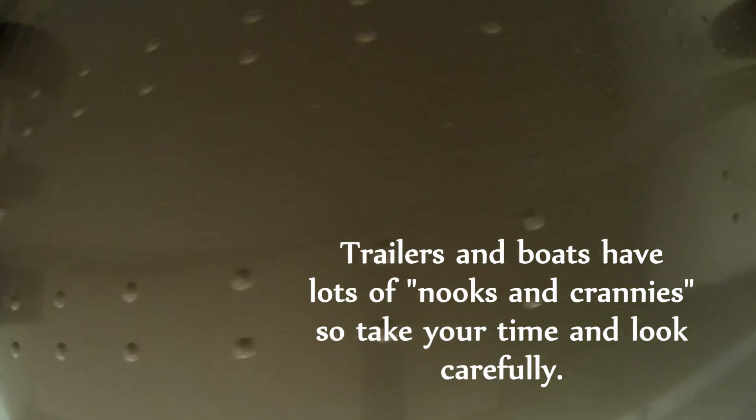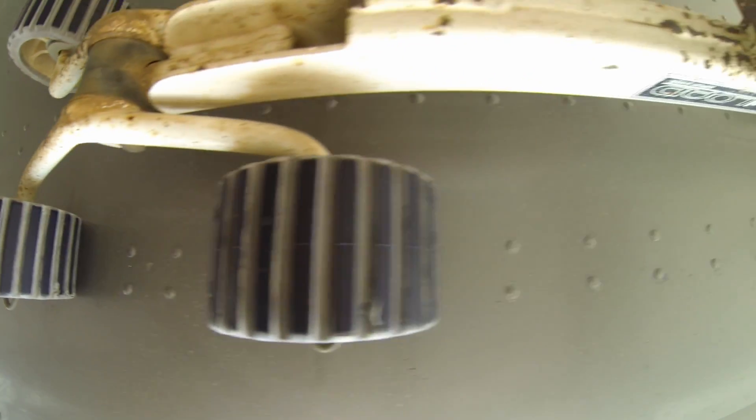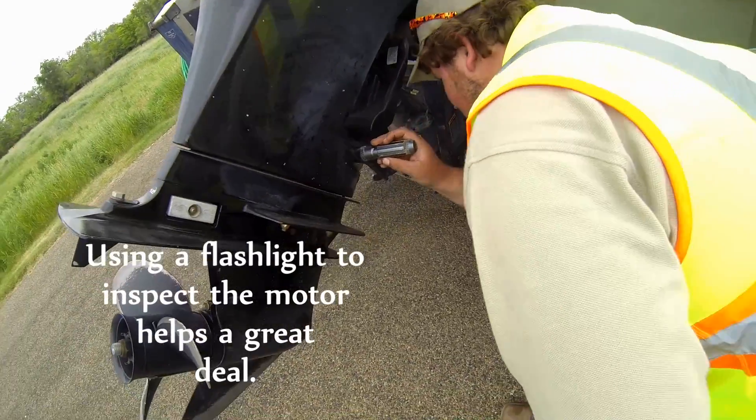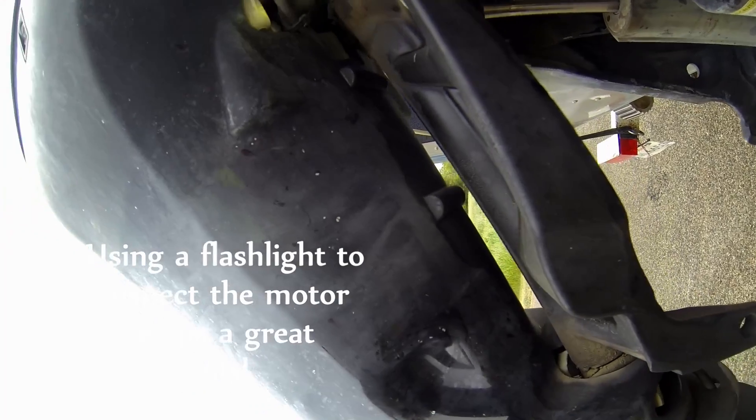The best way to work — and this is throughout the whole process — is from bow to stern on one side, bow to stern on the other side, then the back of the boat, and finally the inside of the boat. Once you're done with that inspection process, you can move on to the actual decontamination.